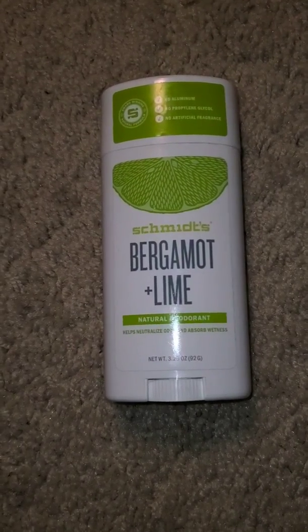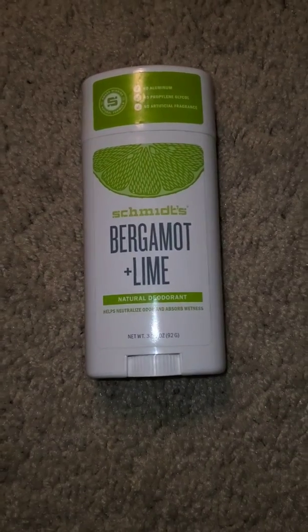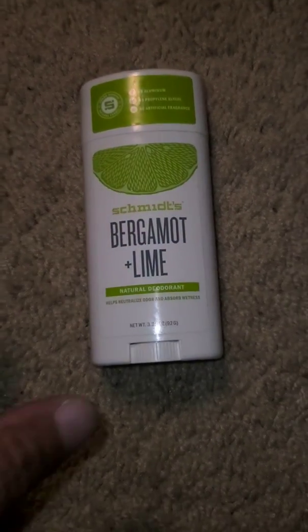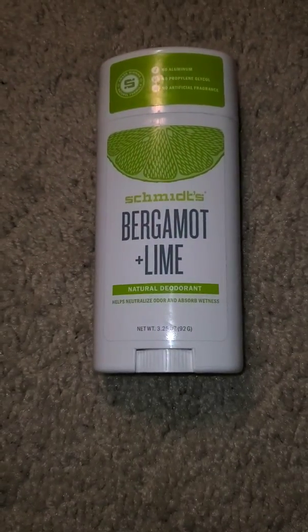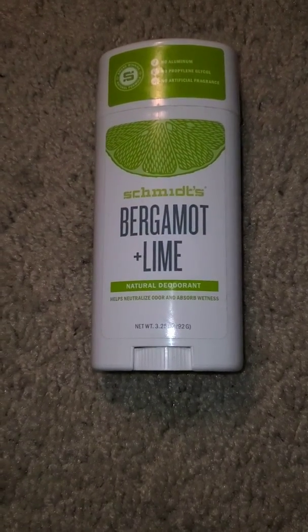Hello, happy Thursday — one day closer to the weekend! I'm back with another deodorant review. Y'all know, if you watched my deodorant review with Schmidt's sensitive formula — I think it was pineapple and coconut.